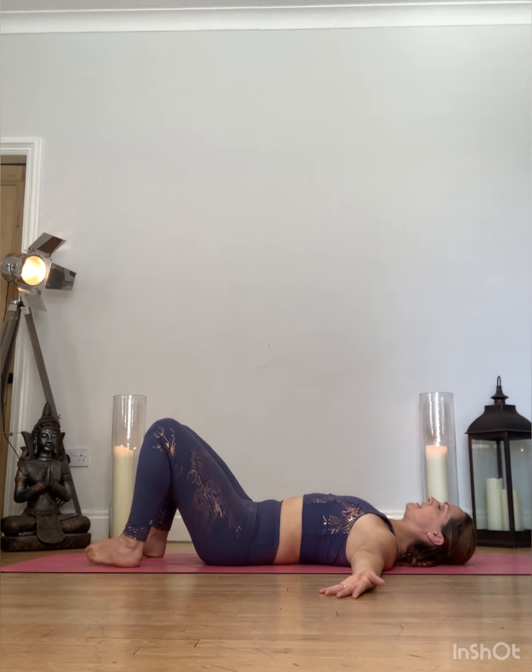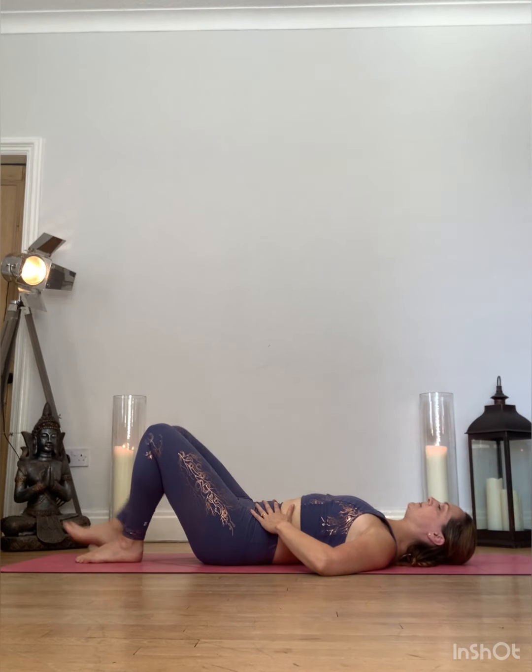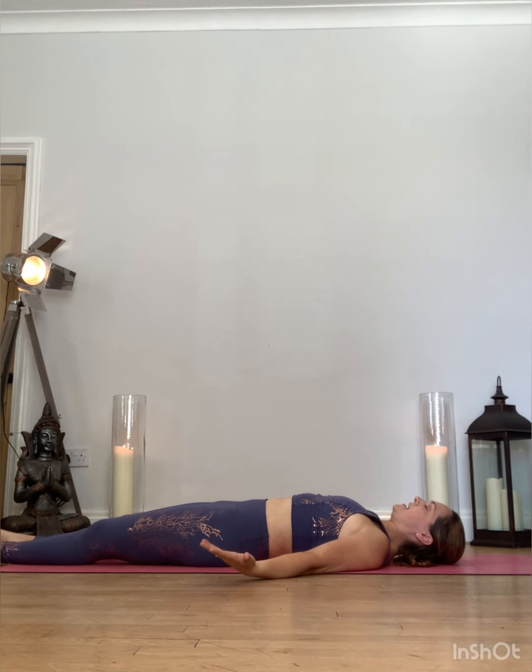Walking the toes and the heels back together. Hands towards the hips. Simply lower the right foot, lower the left foot. Let the feet fall outwards, palms upwards, arms loosely by the sides of the body. Close the eyes down and take a couple of moments in savasana.